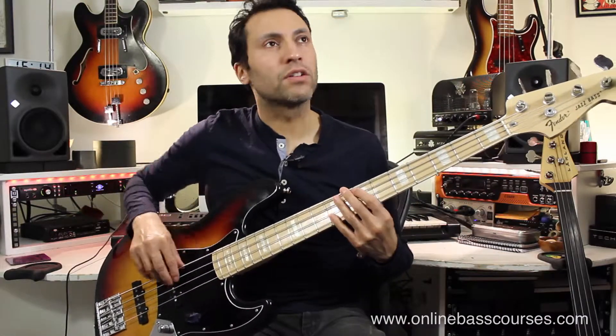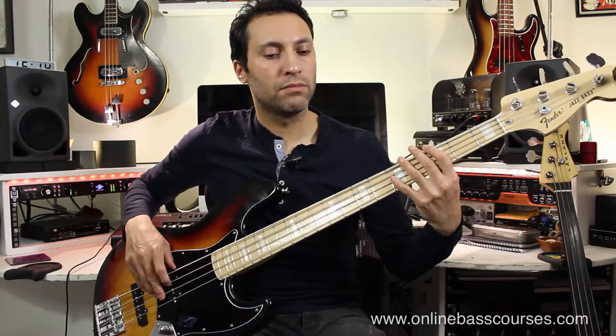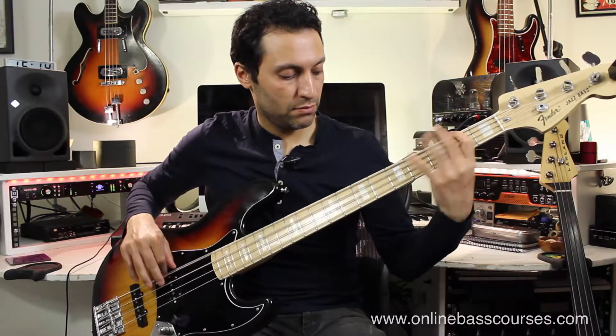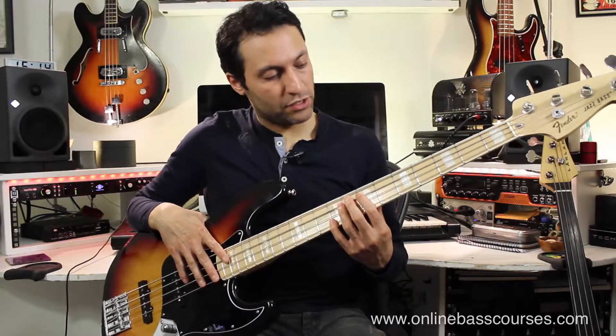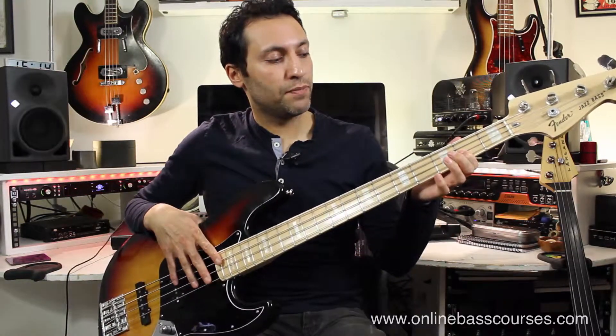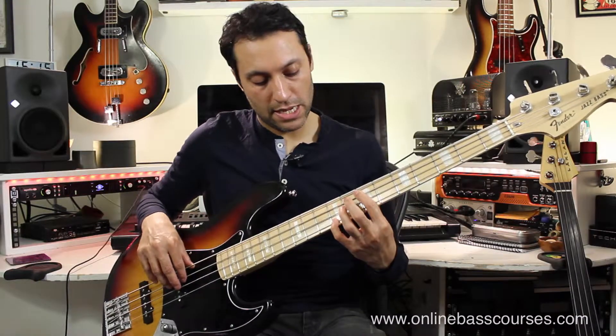Loads and loads of bass lines use octaves. My Cherie Amour, which is on G actually, uses just an octave pattern. So what else do we have here? We've got the open string to the second fret of the D string, which we did. We've got the octave pattern there.